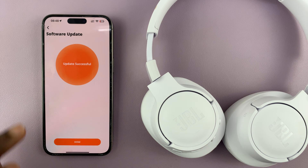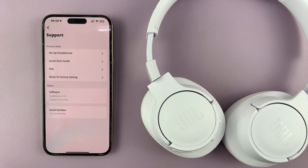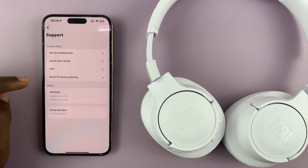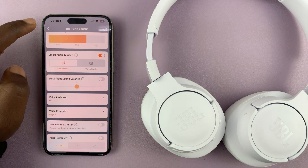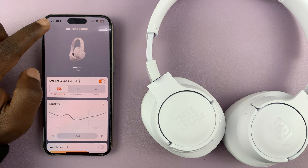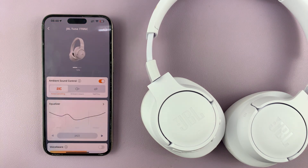When the update is complete, you should see a notification saying update successful. You can now tap on Done and you can see software is up to date. And that's basically how to update the JBL Tune 770 noise cancelling headphones. Thanks for watching and good luck.